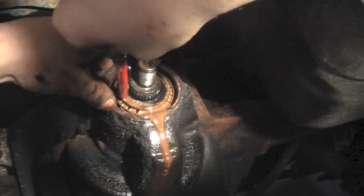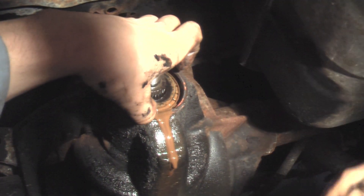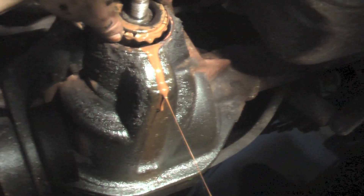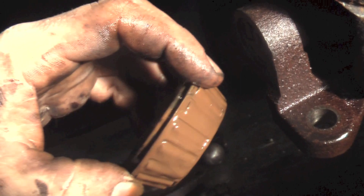Let's check out the bearing while we're at it. Talk about poor maintenance. I'd say about everything in there is shot. I'm glad I didn't drive this thing.